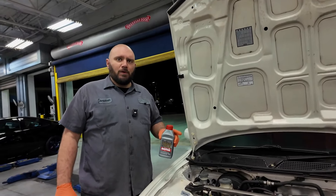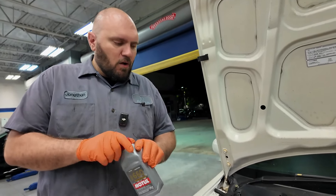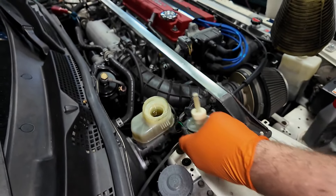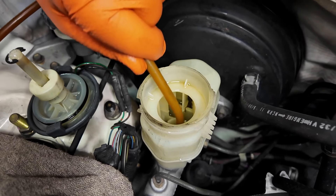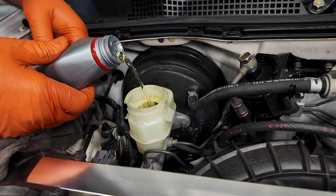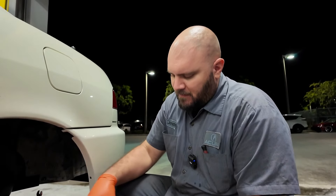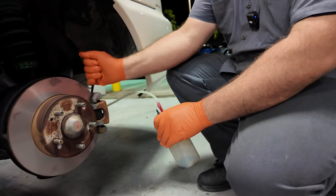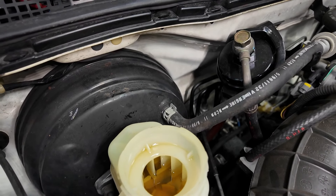It's time to get this old fluid out of here. We're going to put in some Motul RBF 660 — some of the best brake fluid on the market. We'll suck out what's left in the reservoir and then flush the system out. We're using our All-Star brake bleeder with a check valve — the one-man bleeding solution. Getting a bunch of air out of this thing too.